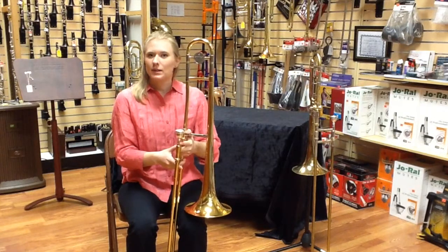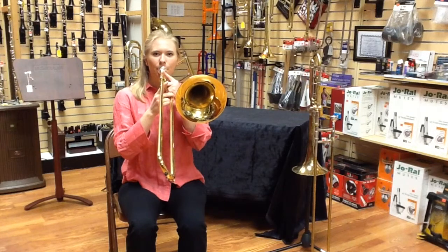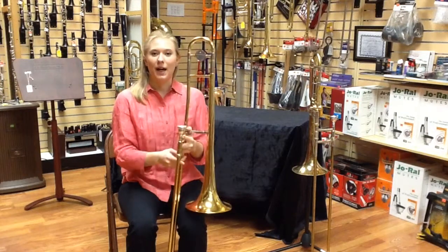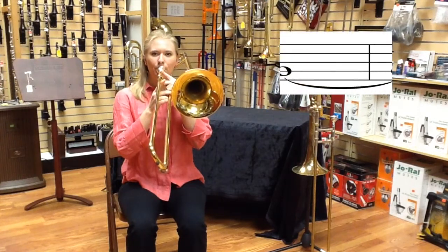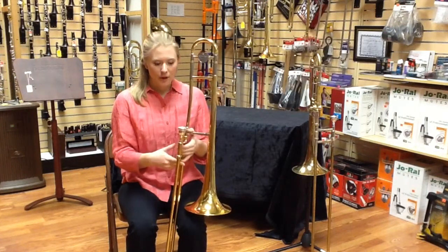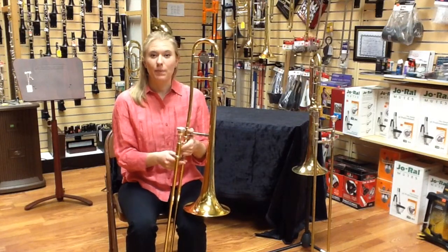That's an F note. Sometimes you might get a higher note — a high B flat. Or a lower note — a low B flat. All of them are excellent notes and come from having a good buzz.